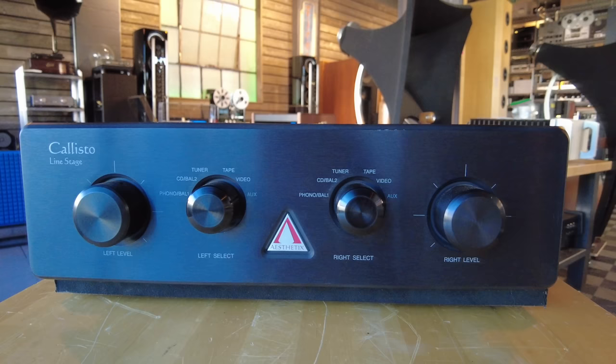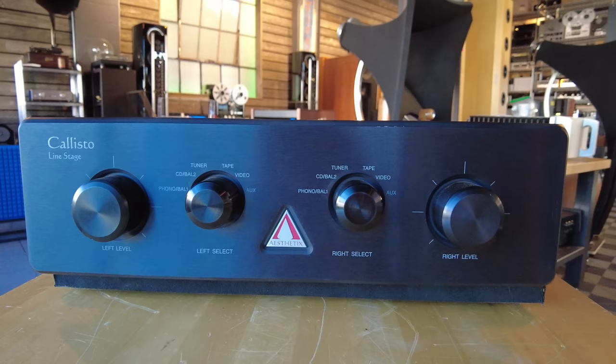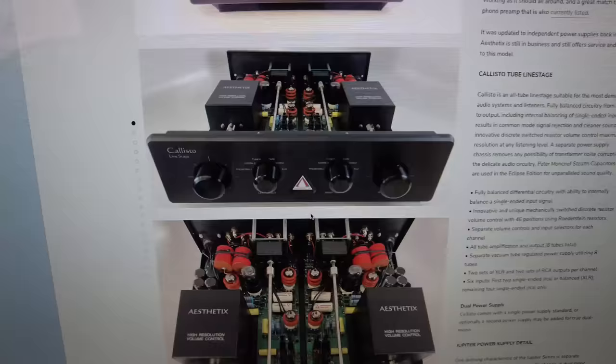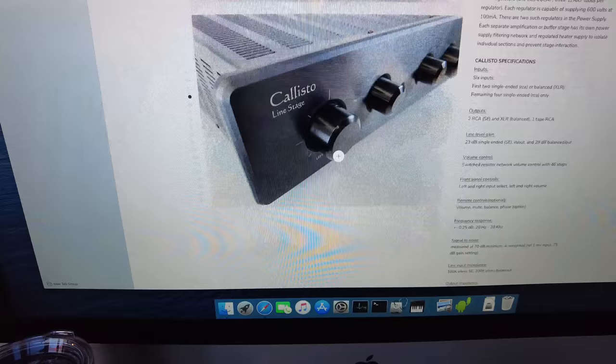This preamp comes from Aesthetix — it's called the Callisto. It's a line stage preamp with no phono section, and it's actually a three-chassis unit. There are independent power supplies for left and right channels, and then the controller, which is what we've got here. It's being offered at $8,499. This has really nice stepped attenuators inside — independent left and right volume attenuators — and they're absolutely beautiful.